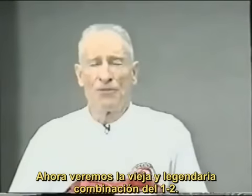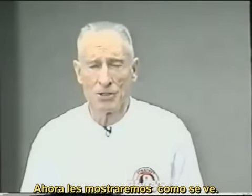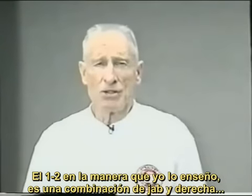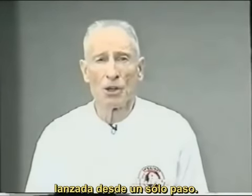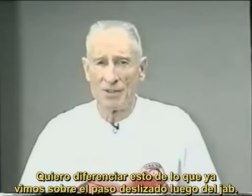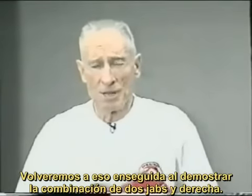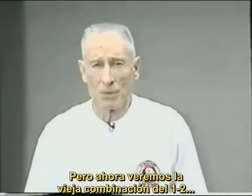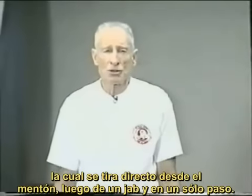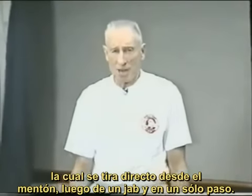We're going to demonstrate the old-fashioned one-two punch. The one-two, the way I teach it, is a jab right hand thrown off of one step. I want to separate this now from what we just showed you about the shuffle step after a jab. We'll go back to that in a minute when we demonstrate two jabs and a straight right hand. But right now, we're going to talk about the old-fashioned one-two punch, which is thrown right from the chin after a jab, and it's thrown on one step.